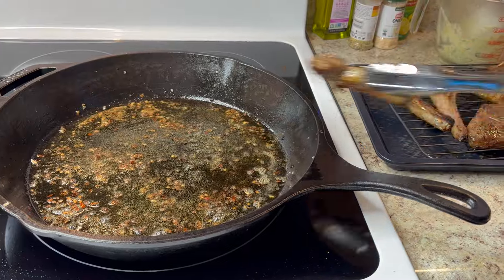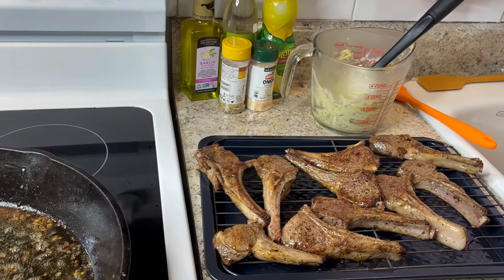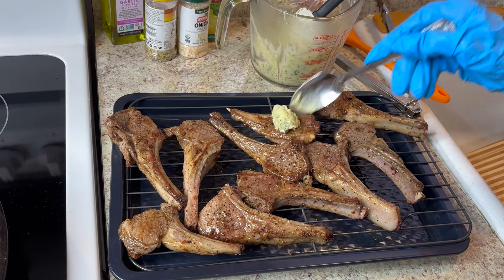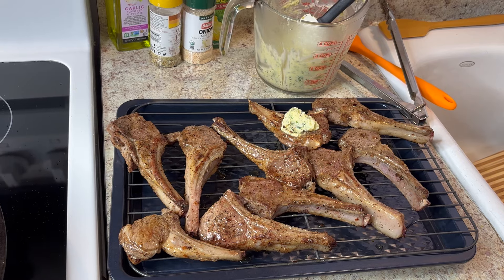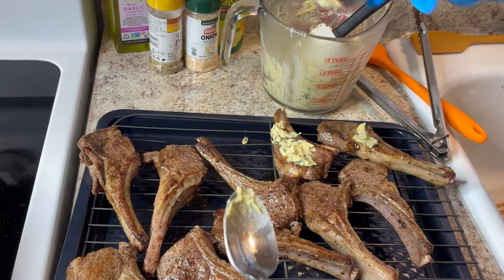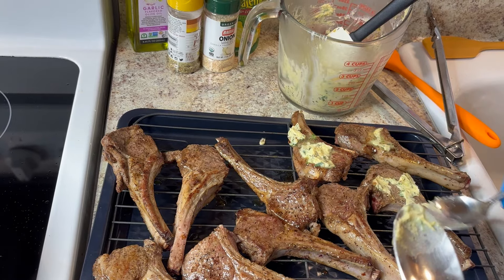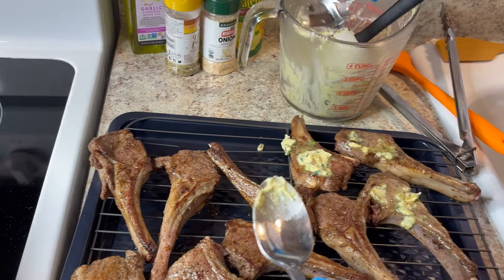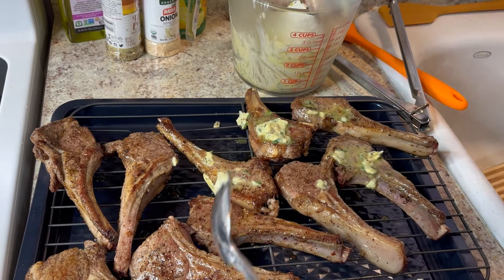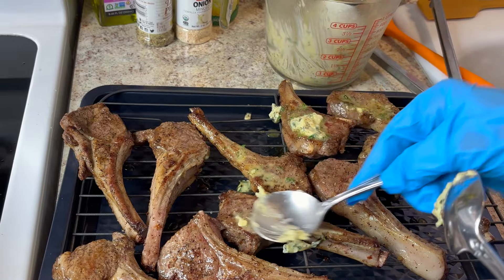Now I'm going to take the garlic butter paste I made and put it on each lamb chop while they're still hot. I'll cut the stove off so nothing burns while I do this. I spread the paste over all of them — it melts off because they're so hot, and that's exactly what I wanted, so it soaks into the meat.